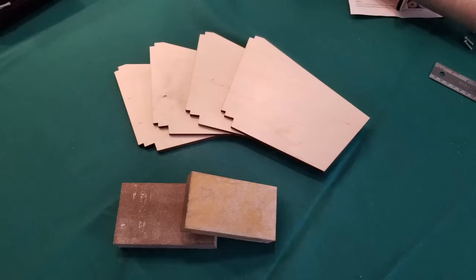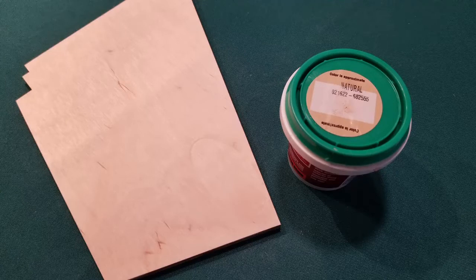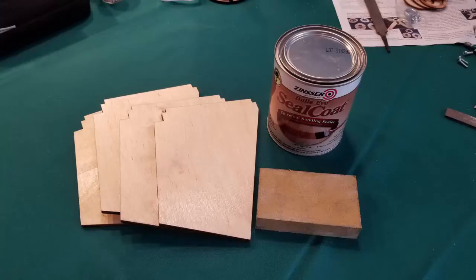Sand the fins. I like the look of square edges on the fins, so I didn't bevel them, although I know this is less aerodynamic. My fins had some imperfections, including a chip. Fill any imperfections with wood putty and sand again. Apply two coats of sanding sealer, lightly sanding after each coat.